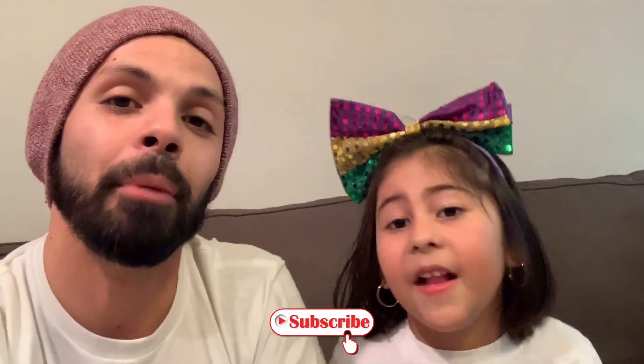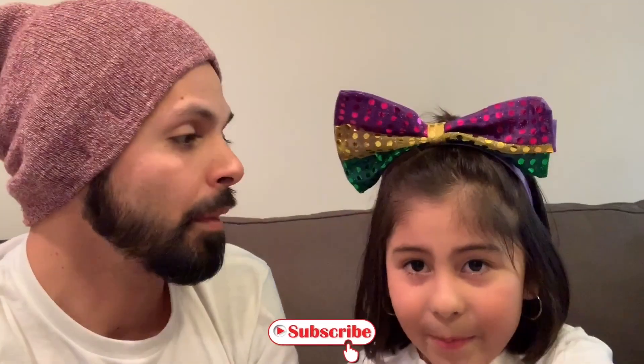All right guys, we hope you enjoyed the video — was that fun or what? Yes! The slime was actually perfect. We need your help — comment below whose slime was better, hit that like button, smash that subscribe, and if you are subscribed hit that bell so it notifies you when we put out another video. We'll see you in the next one — bye!